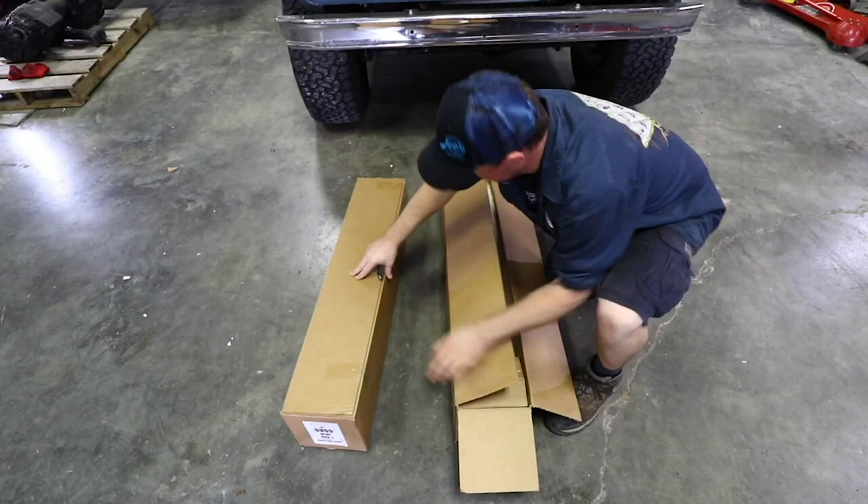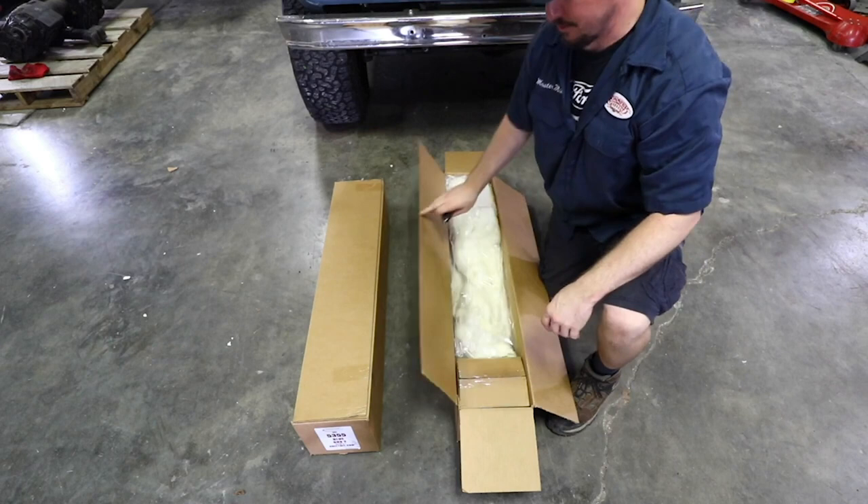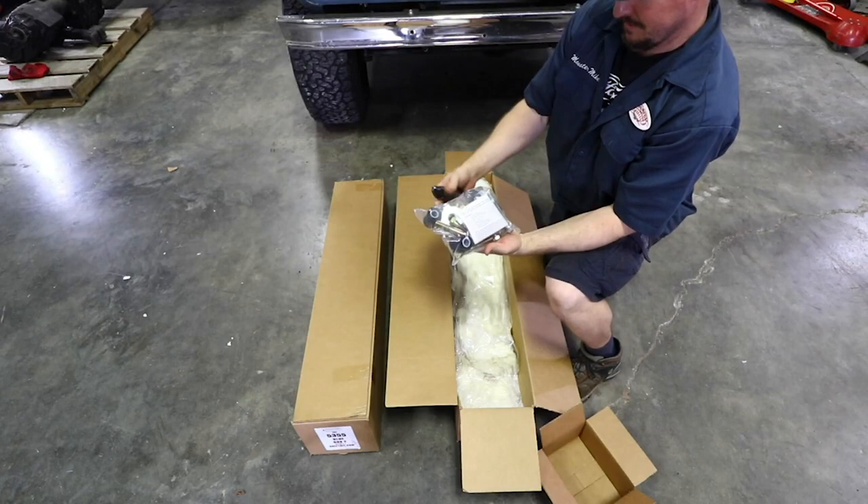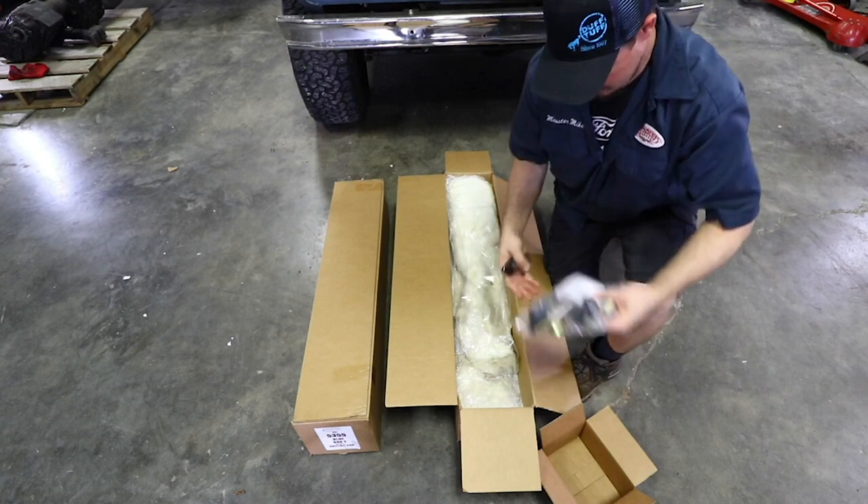Let me show you what's inside the box. Just make sure there's no visible damage on the outside. You don't want to be missing parts and then get a couple weeks down the road and realize when you do your install that you don't have everything. You're going to want to open this up and find the installation sheet — that's going to have an index of all the parts that should be included with your kit.